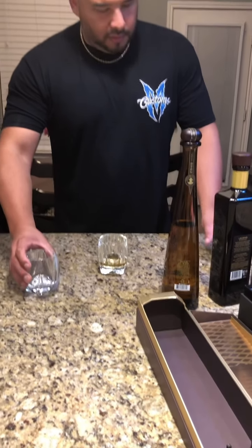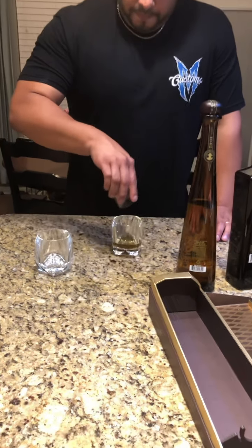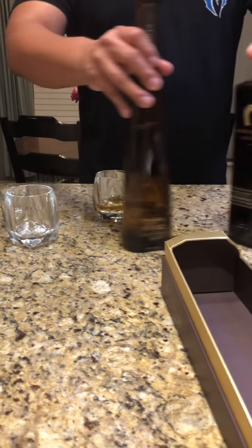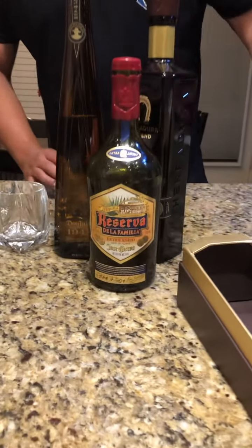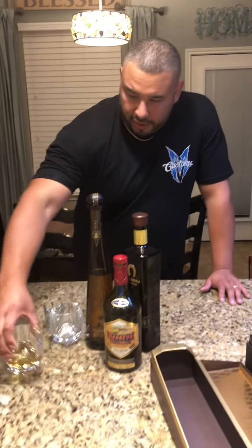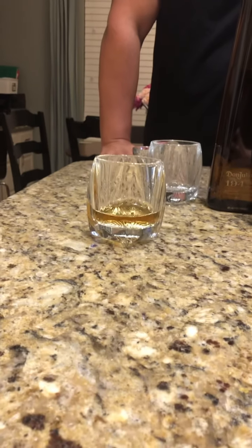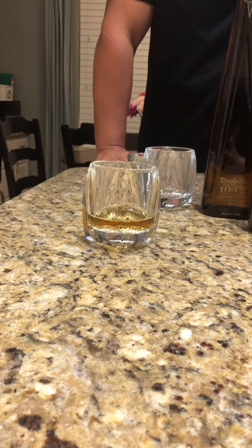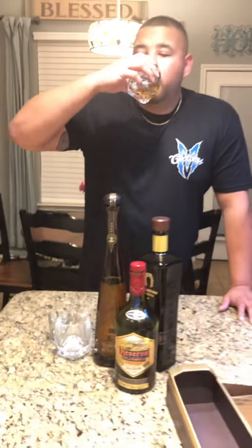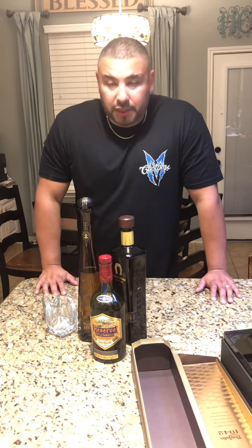One of the things I like to do is mix tequilas — nothing precise, just whatever I've got in front of me. I went ahead and mixed the 1942 and the Legend with the extra añejo from Jose Cuervo Reserva, and that's the color you get. That's a beautiful color. You get the darkness and the lightness of the 1942. It's a great color, and that's what tequila should look like. Mix these three — that's perfect. Smooth, flavorful.